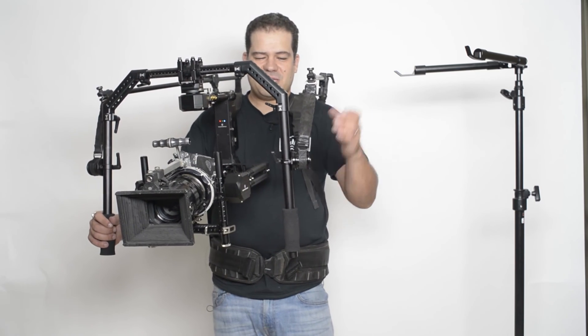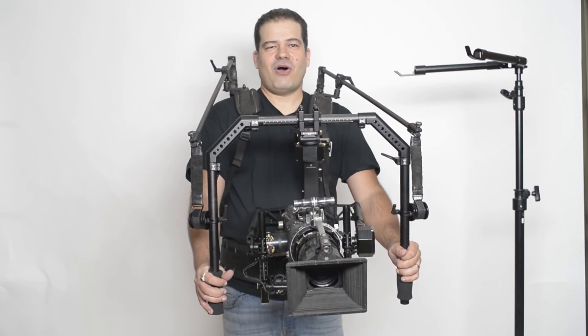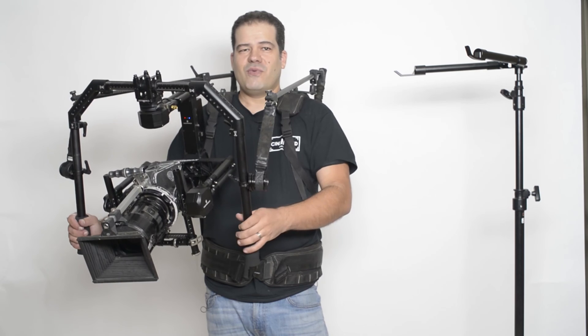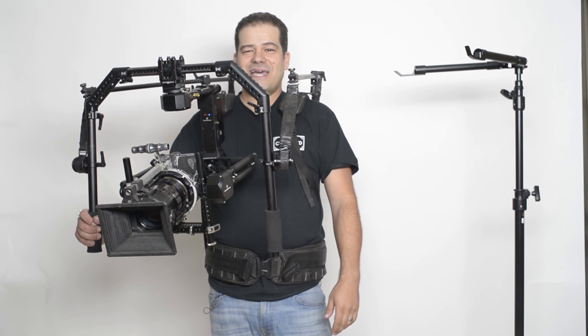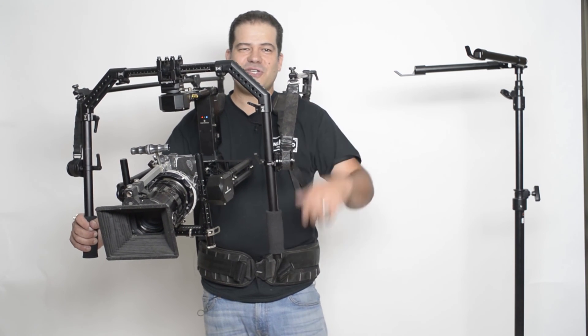It's been great giving you a quick look at all the great new things you can do with your brand new Tilta gravity. I'll see you on set hopefully — happy shooting!